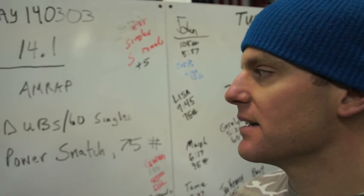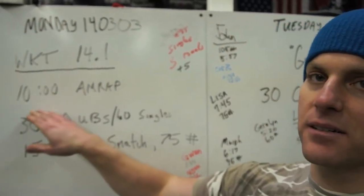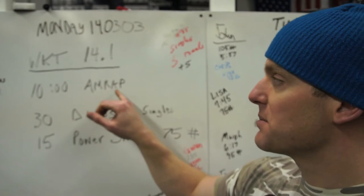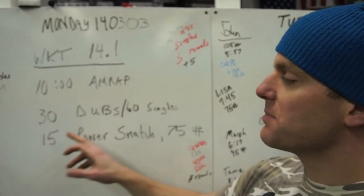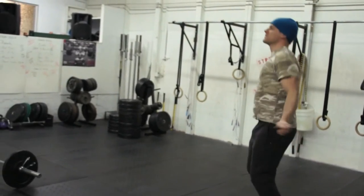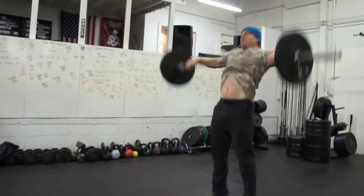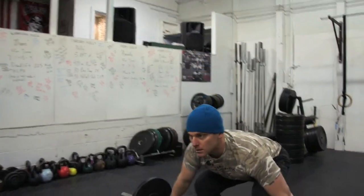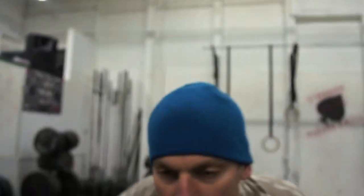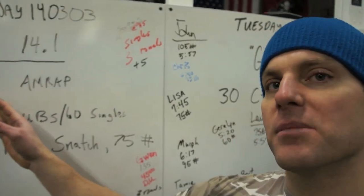Workout 14.1 is a 10-minute AMRAP — that means it's a time-set workout. Time's not going to change; everyone's going to have the same exact time. You're going to do as many reps or rounds as possible of the 30 double-unders or 60 singles, and 15 power snatches at whatever weight you can do — 75 is RX. You do this circuit over and over for the 10 minutes as many times as you can. The people that get the best score will have the highest number of repetitions in the 10-minute time period.